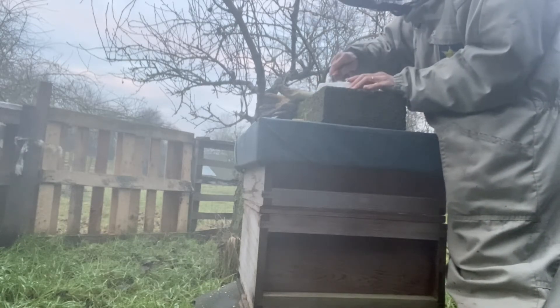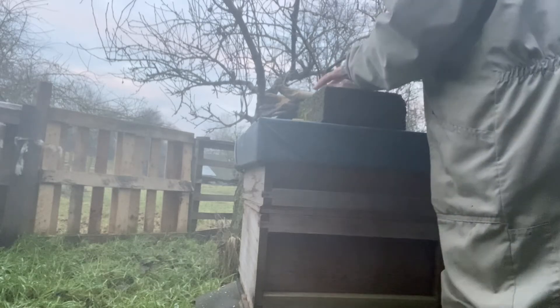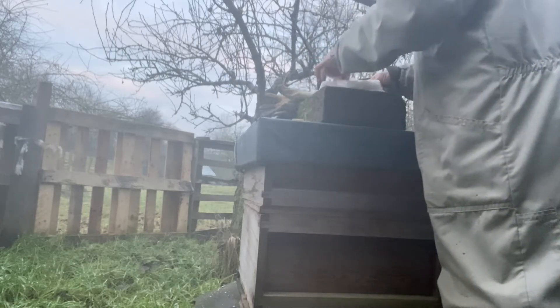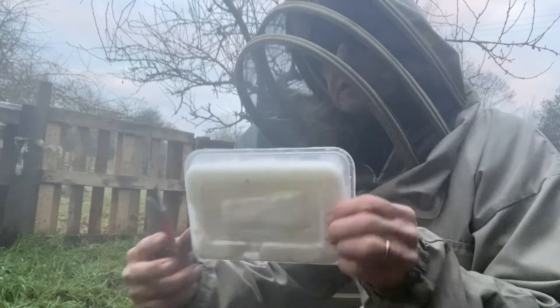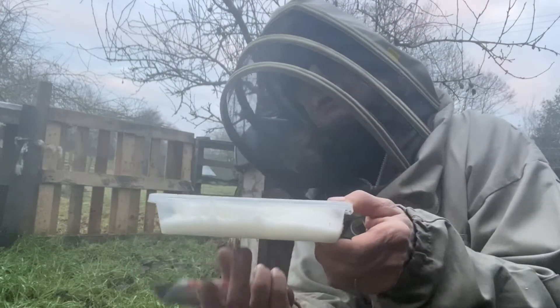Very easy — it slides into the fondant icing very nicely. That's a little bit of plastic slid into the fondant icing like that. Now that goes on top of the crown board, and the hole will have access to the icing.